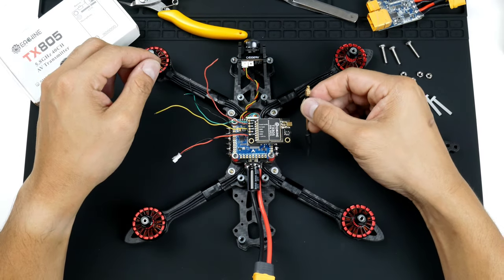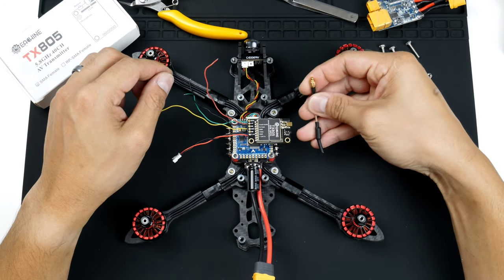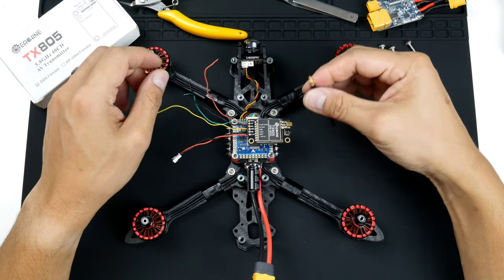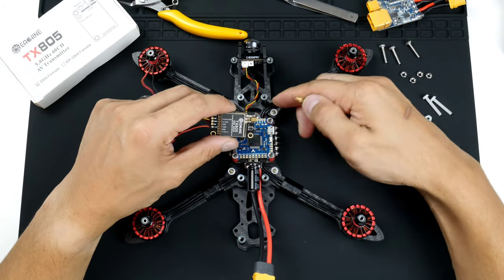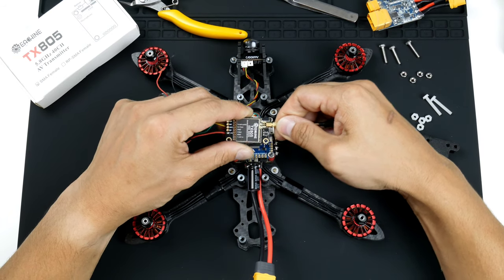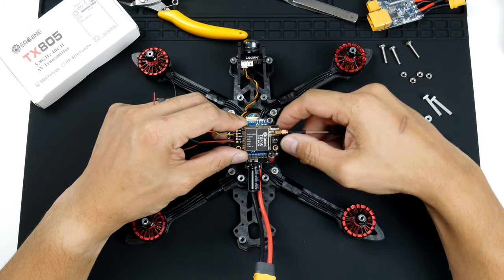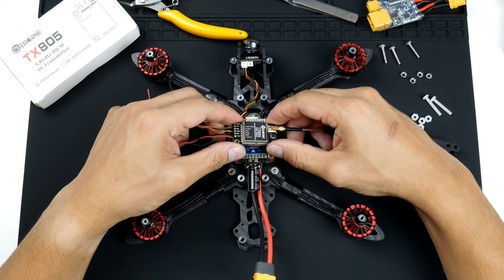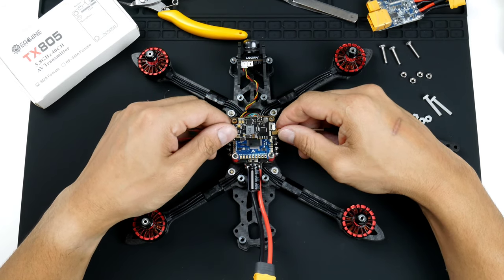I won't be using this antenna because it's not going to be great in terms of reception, but I do like to use it when I'm building the quadcopter just so I don't forget to plug it in. The reason is because if you power up a video transmitter without an antenna connected, it will heat up the transmitter quite a lot and destroy or possibly damage it.